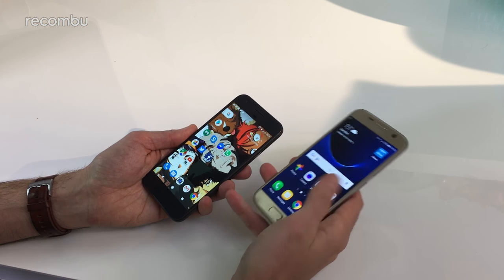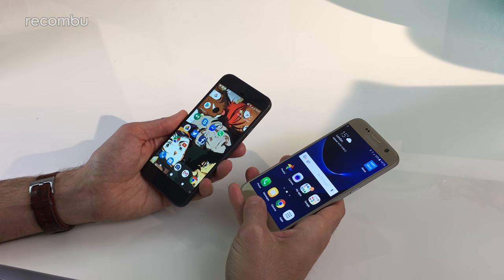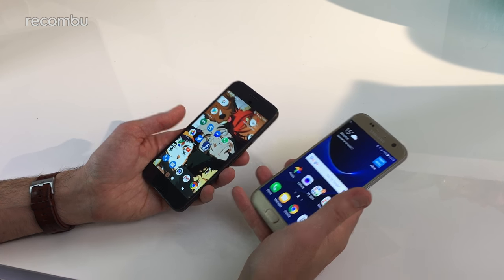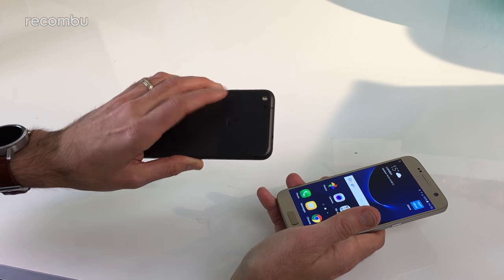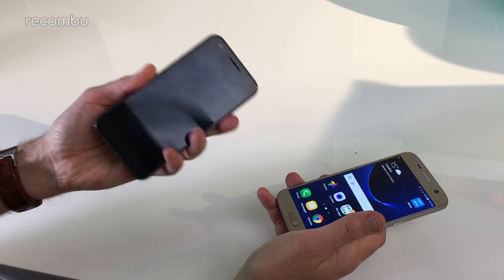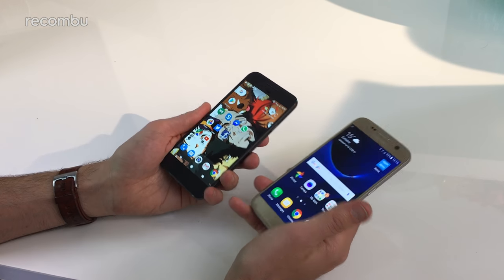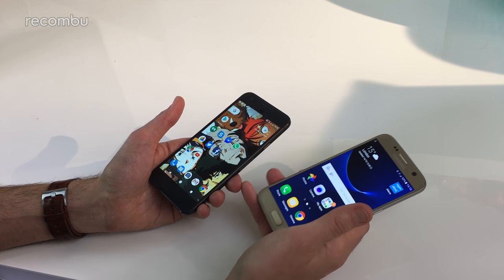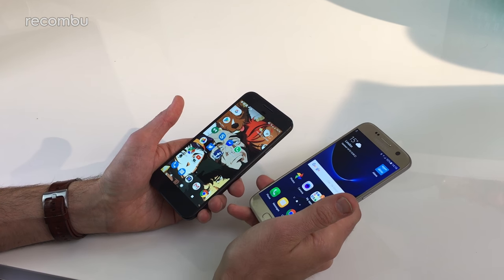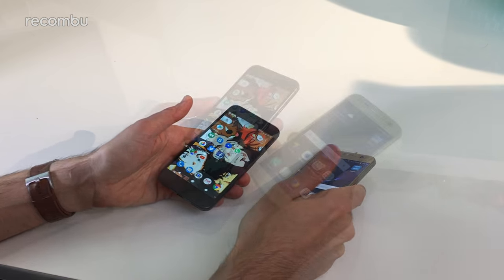Both phones also pack a fingerprint sensor. On the Samsung Galaxy S7 it's beneath the screen, built into the home button — nice and nippy. On the Google Pixel it's on the back. When your phone is off, just tap your finger to it and it opens right up. It's super accurate in both cases — very rarely will you see a 'fingerprint not recognized' message unless your hands are greasy or sweaty.